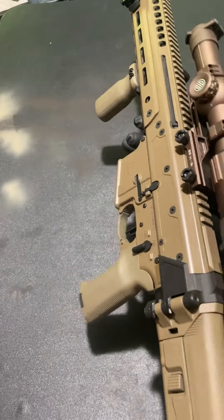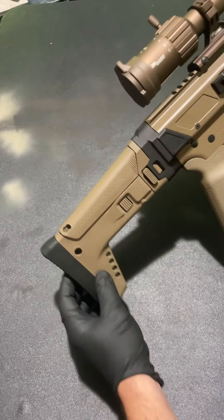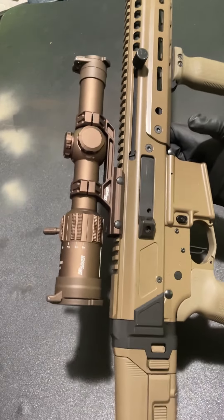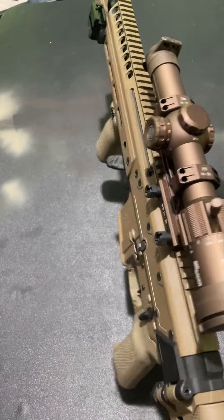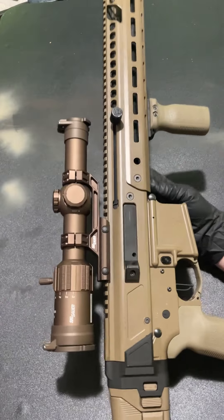What's up y'all. So what I got here is a Palmetto State Armory Jackal. I just put out a photo a couple hours ago and I said I was going to do a video on what I do and don't like when it comes to this rifle. There's a lot of things I do like about it, but there's a few things I really don't like.